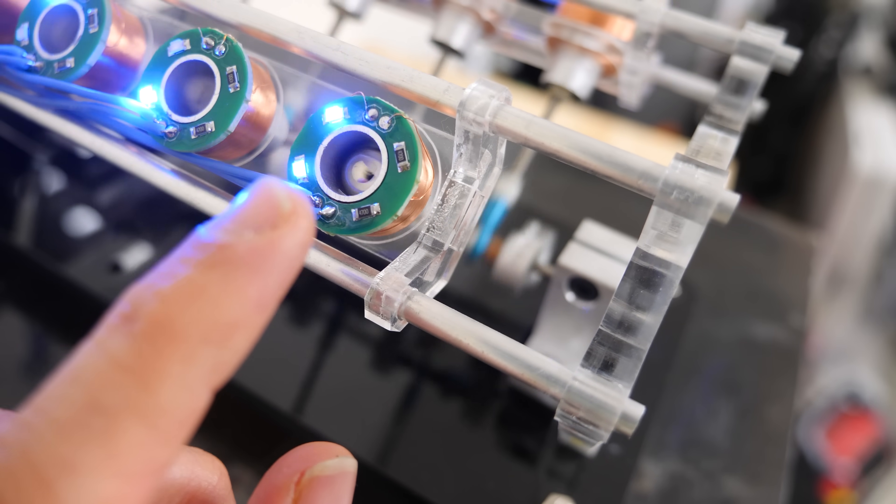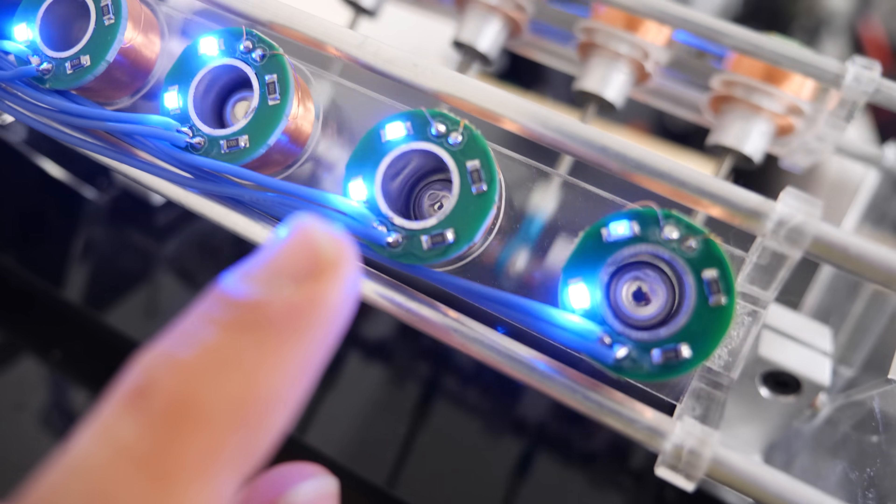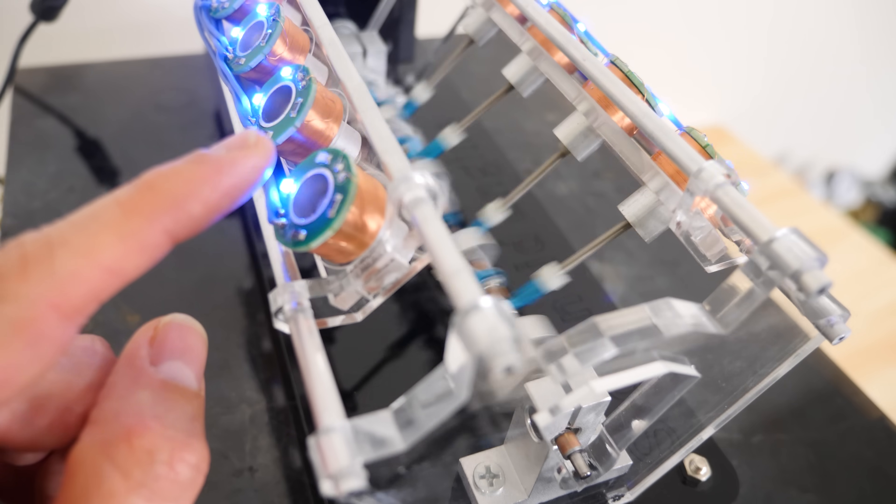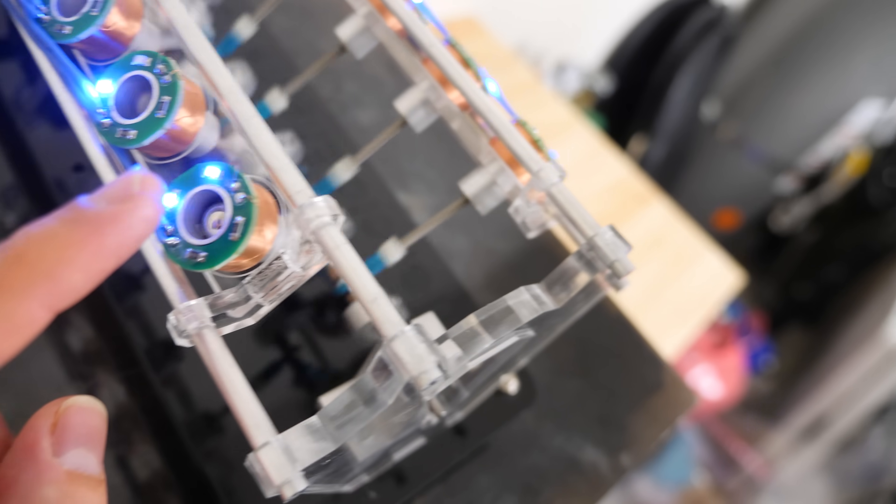So you can see the permanent magnet getting pushed in and out. This is acting as the piston for each one. And it's turning this crankshaft here. So it's actually being driven by these 8 solenoids — basically little mini electric pistons moving up and down.